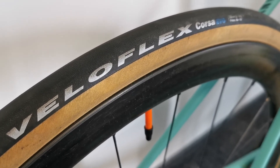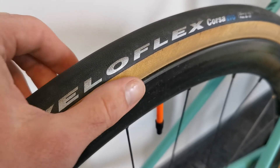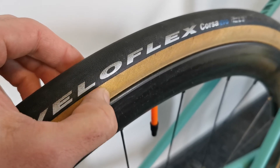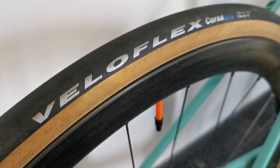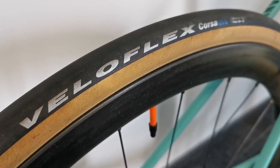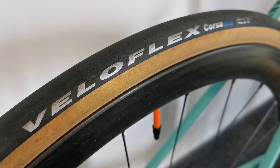There are some minor issues. The first thing is that the sidewalls are a bit sticky — I think this compound is made from a different type of rubber. You might notice that some sand sticks to it after a ride, so you have to clean the tire after riding because it simply gets dirty quickly.